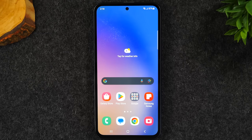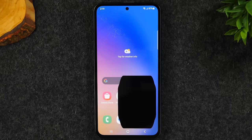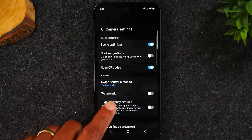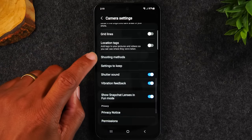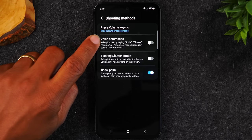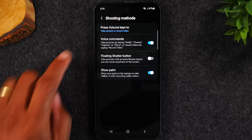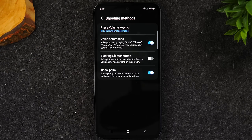The first thing I want to show you is a cool feature in the camera that's going to make it easier for you to take selfies with your voice. Go to the camera, tap the settings wheel in the upper left corner, go down to shooting methods, and turn on voice commands. This will allow you to take a selfie with your voice — you can say smile, cheese, capture, or shoot. You can even say record video and it will automatically start recording.